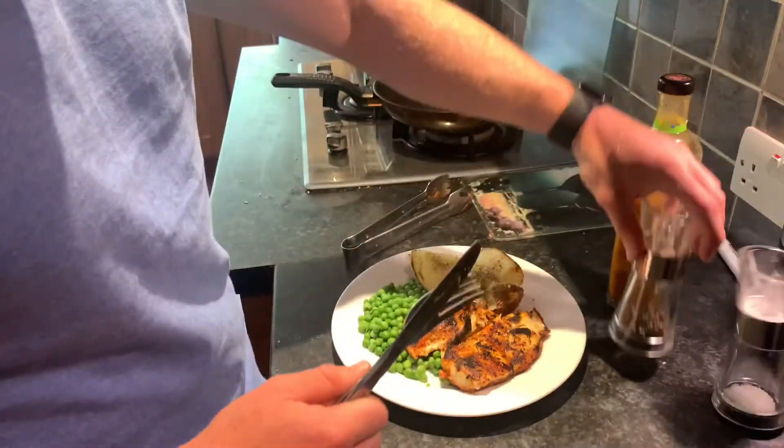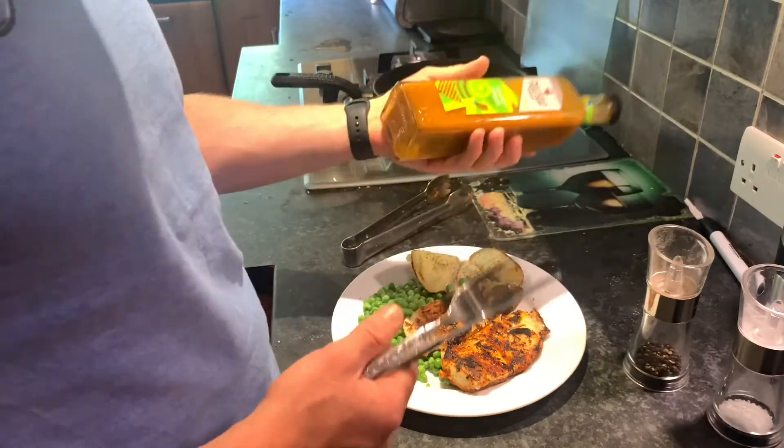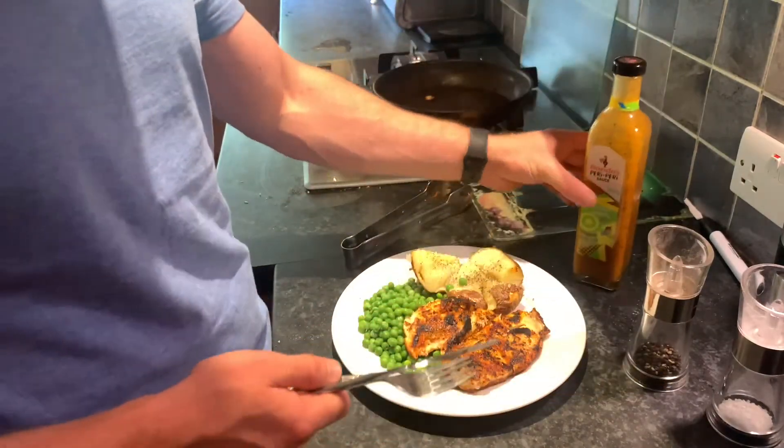Salt and black pepper on the potato and some garlic Nando sauce as well. Ideal — less than 10 minutes, easy to make.